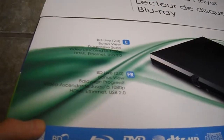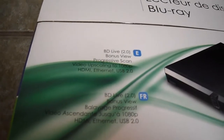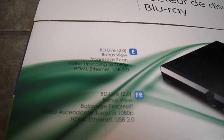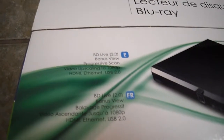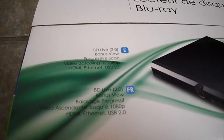Look at the features right there — it has HDMI, of course it should, 1080p, but it also has an Ethernet and USB 2.0. So I'm thinking you can actually hook it up through the internet and stream videos, much like one of those media players.